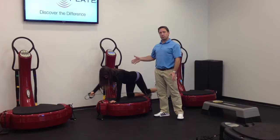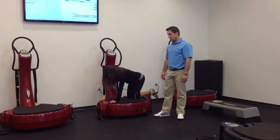She's going to maintain this position for 30 seconds, and when that time runs out, we'll go ahead and switch sides. This is the resisted quadruped diagonals.